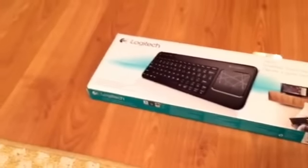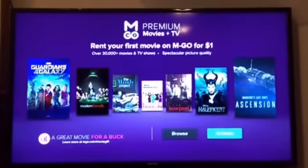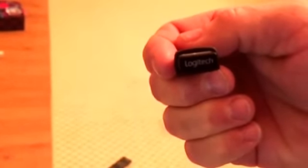It was very easy — plug-and-play. It came with a USB dongle, which I can show you here. When I plugged it in it actually did something on the TV. Looking at the back, you can see the Logitech receiver goes right into the USB port.